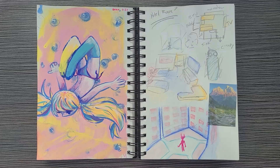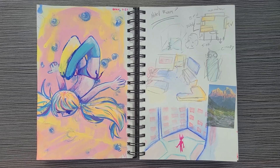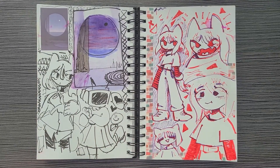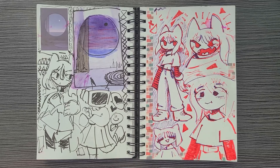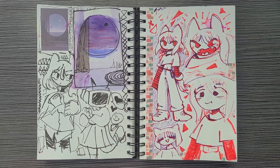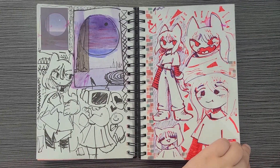I was going to 3D model an old world but then I got lazy, so these are just some concepts I was going to do for it. And then some generic marker doodles — I tried to redraw this sticker. It's all right, but not everything can be perfect and that's totally fine.